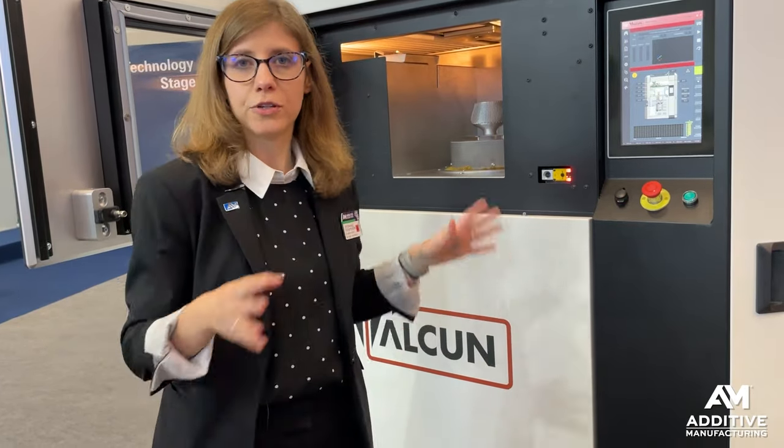The machine is very safe. There's no powder to deal with and you don't need shielding gas inside. Removing the parts from the build plate is very easy — they will pop right off, very similar to an FFF printer.